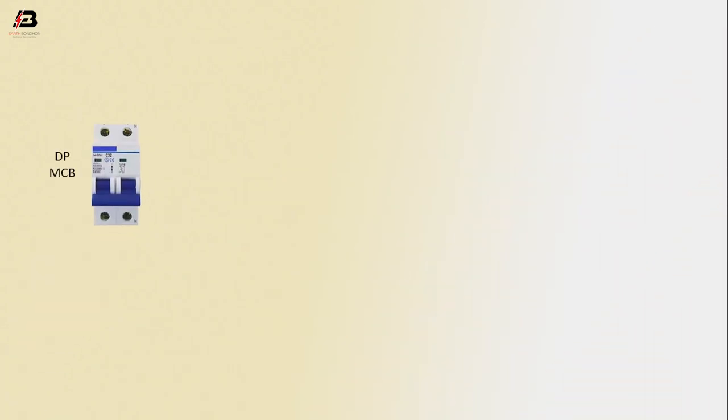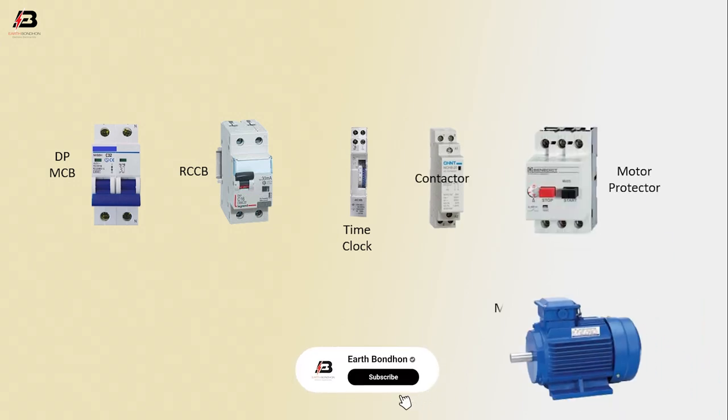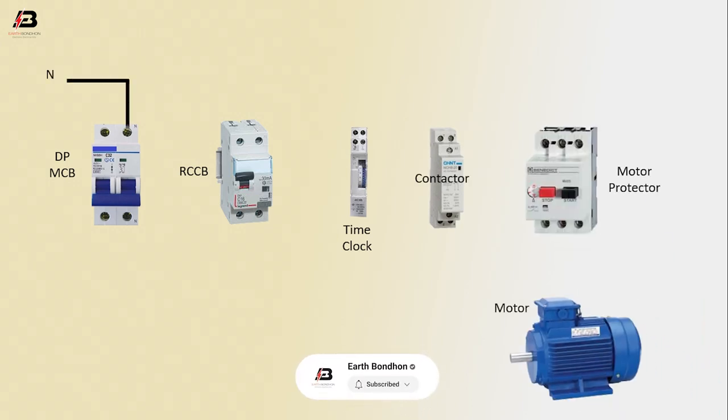Thank you so much. So viewers, let's start. Components used: DP MCB circuit breaker, RCCB circuit breaker, time clock, contactor, motor protector, motor. Neutral connection input to DP MCB, phase connection input to DP MCB, neutral connection from DP MCB to connect RCCB.